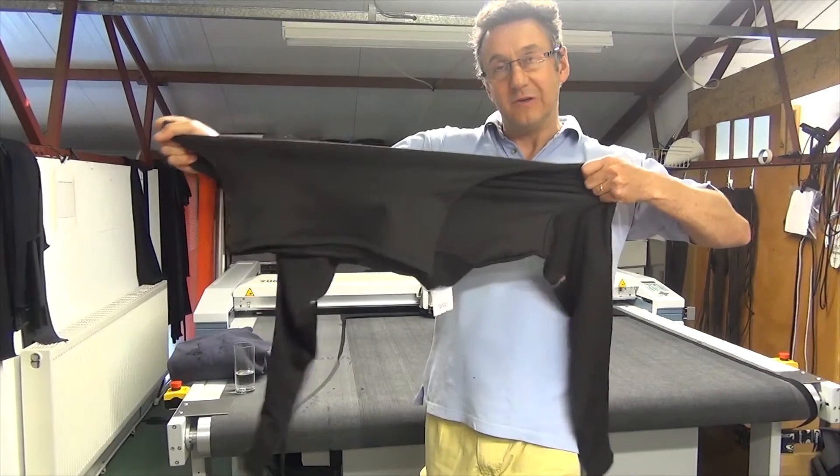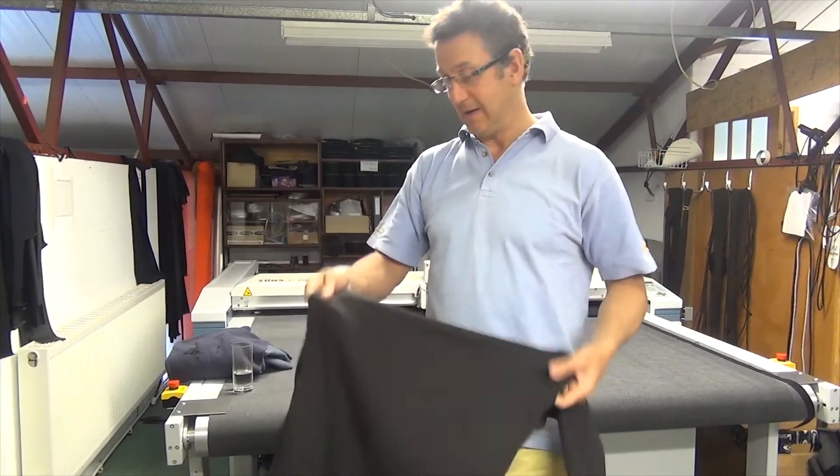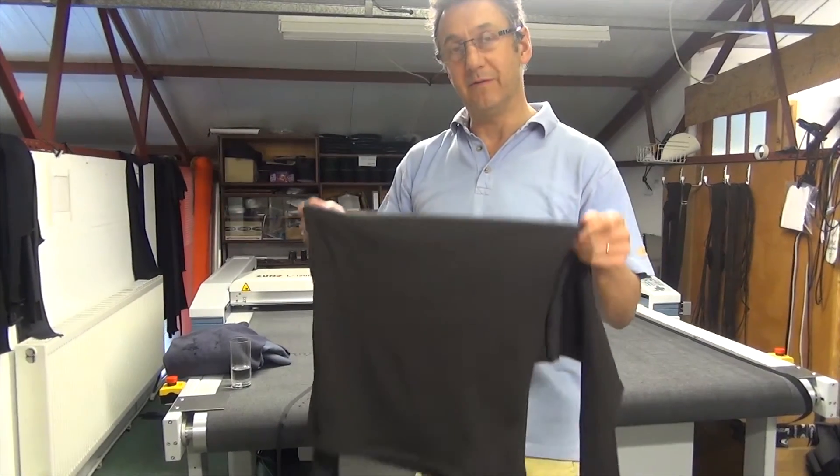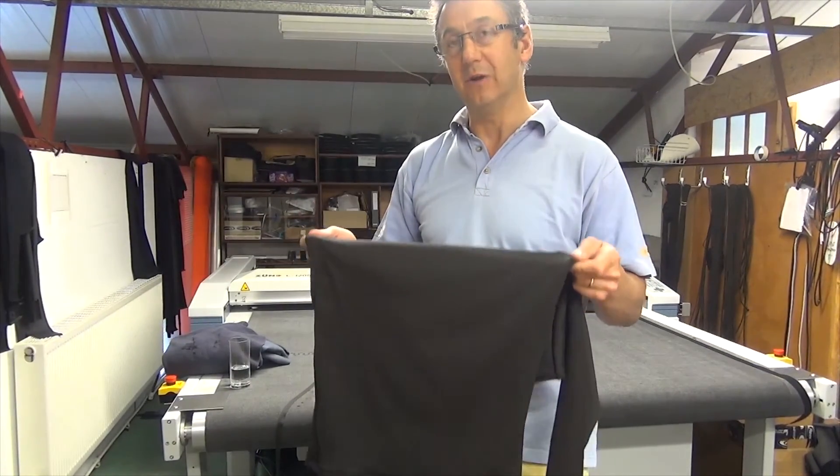So we make sure that this garment fits you properly by putting plenty of lycra in. This has got a lot of lycra, it's got a high stretch and return capacity, and it's got an incredible weight to warmth ratio. So for a very light fleece this is going to give you a lot of warmth.